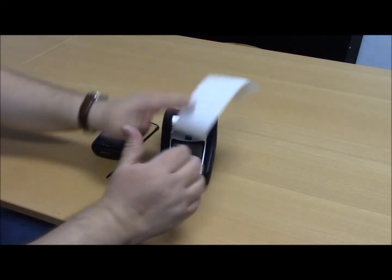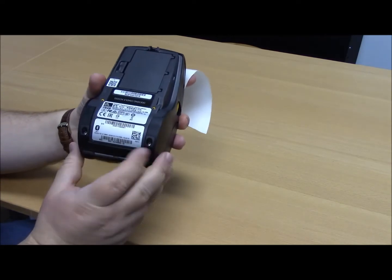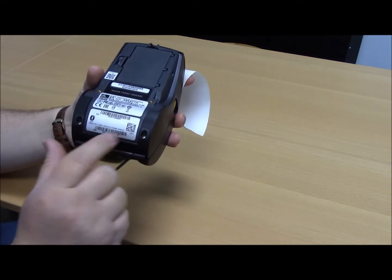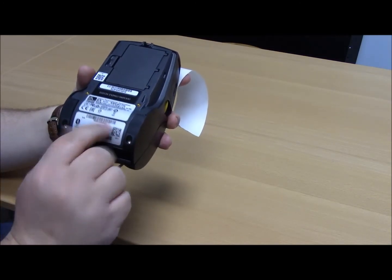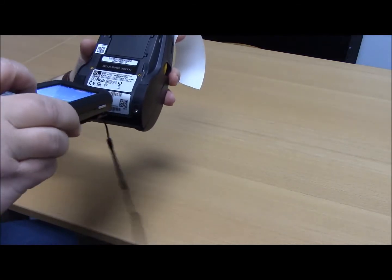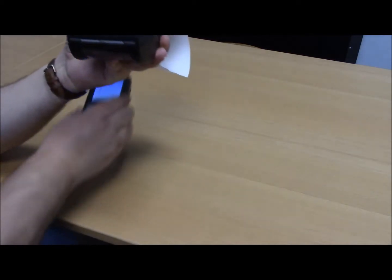At this point, you're going to want to scan the serial number barcode, which is located on the bottom of the printer. That is this number in the middle — not the barcode at the bottom or the barcode here, but it is this barcode. So I'm simply going to take my scanner, scan that barcode, and it's going to continue setting up on the device itself.